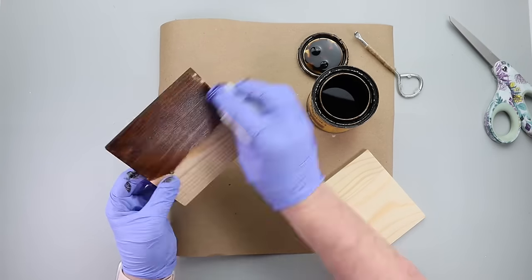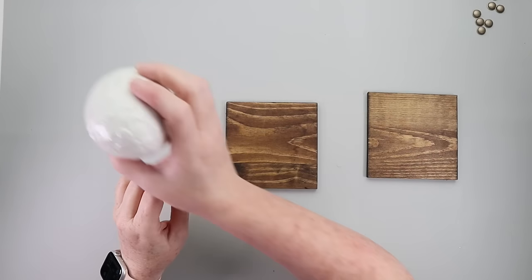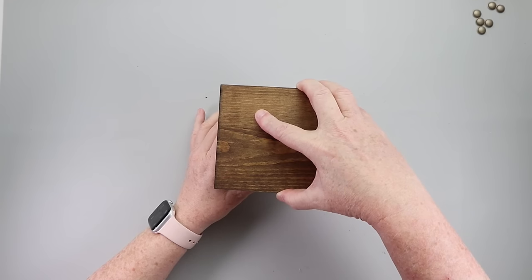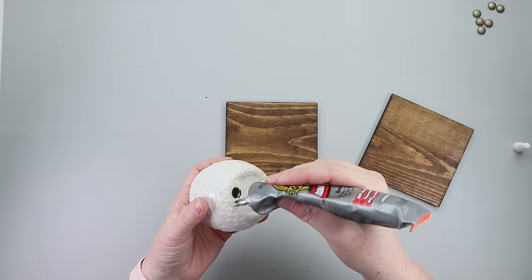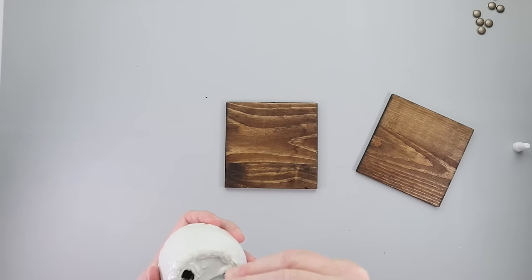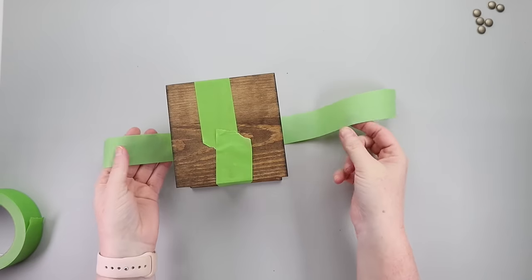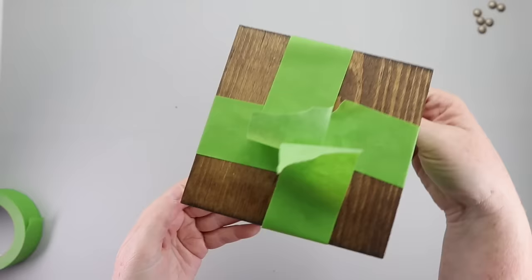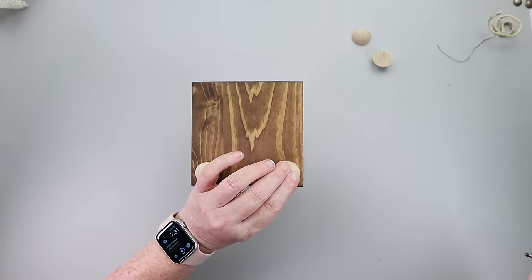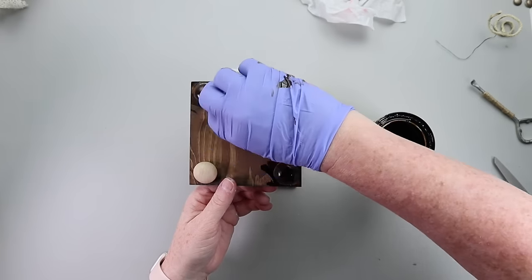Here's an easy Easter themed candle holder. Grab two wooden planks and stain or paint them your color of choice. Once dry, I grabbed a white ceramic egg and used Gorilla Glue clear grip to attach it, then used painter's tape to make sure it would hold tight. After drying overnight for at least 24 hours, I added some half-round wooden beads to the bottom to lift it up, stained those, and the candle holder was finished.